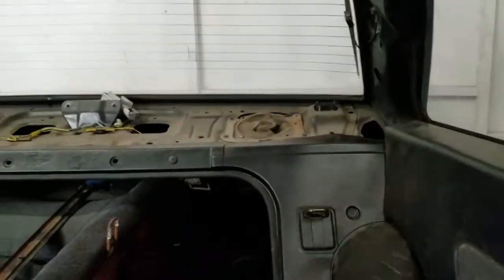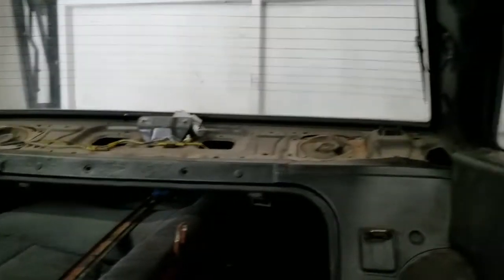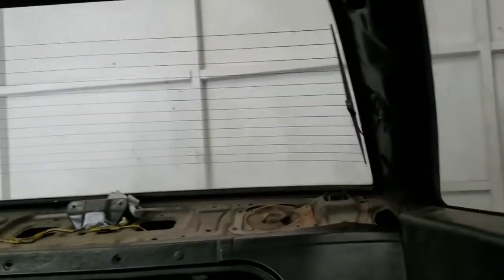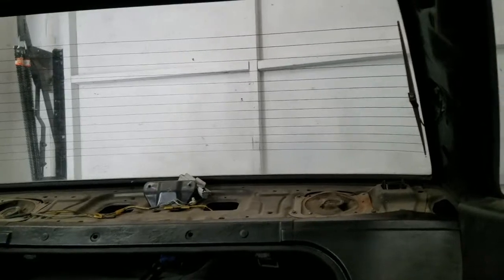I gotta go pick up my kid from school. If you have a black deck lid with the third brake light, hit me up. I have both of these trims but I don't know if I want to put them in yet until I get the deck lid — it'd be a pain to take these panels off again, but they are easy to take off.